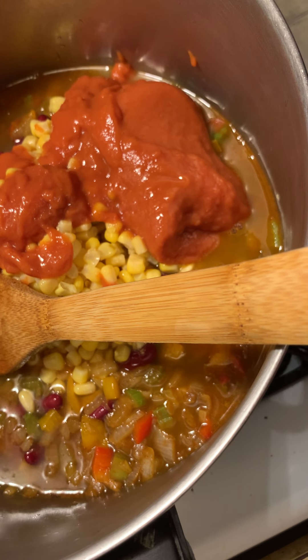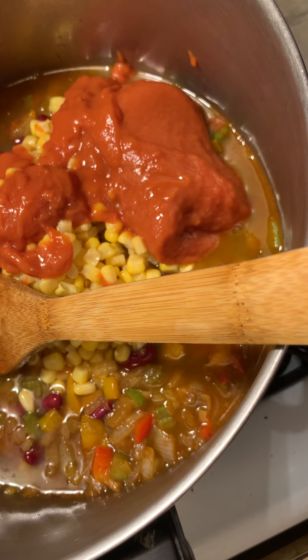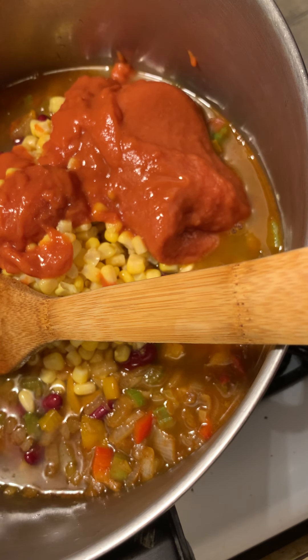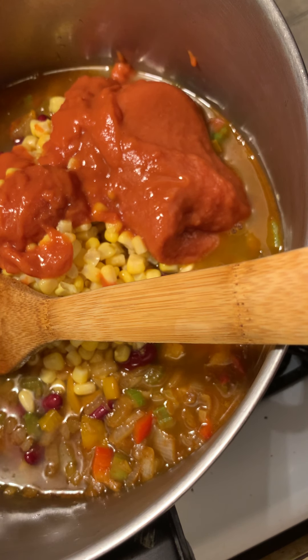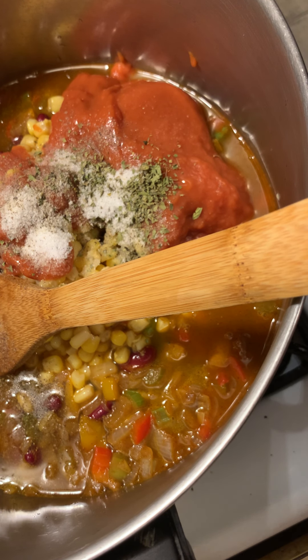Now I also have one and a half teaspoons of salt and one and a half teaspoons of oregano — put that in. And then just a couple dashes of pepper. And then one cup of dry rice.